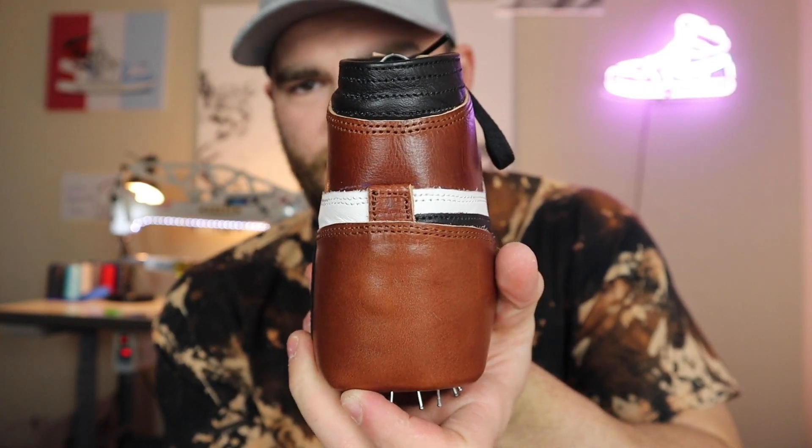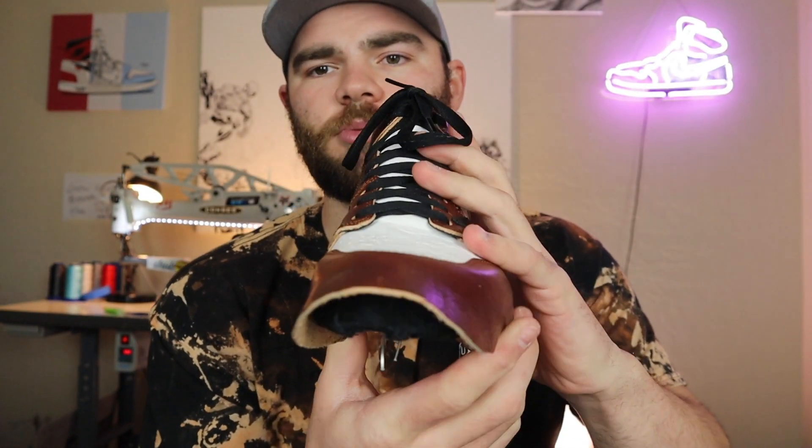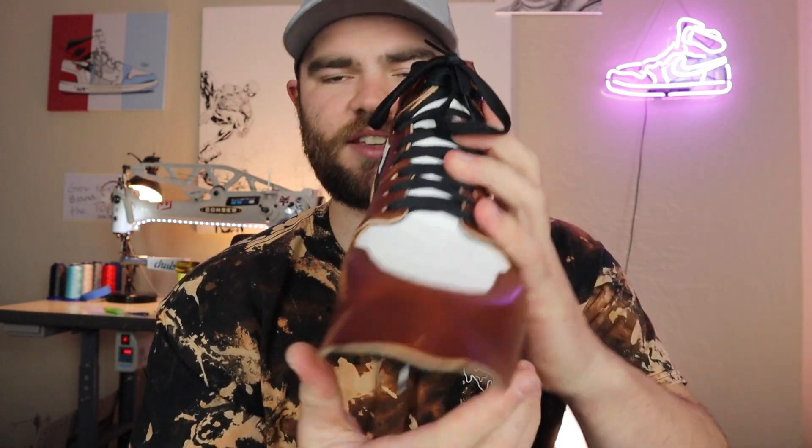The top is getting pulled in from the tight laces but once we undo that it'll go back to normal. We're getting the toe box nice and centered because we don't want a shoe that sits crooked — we want a nice straight shoe. If we look at the back, the center tab is centered; the front toe box is centered. If I pull that down it's nice and even, so we're golden. We're getting ready to finish the toe — I'm almost out of glue so I'll have to get more soon.